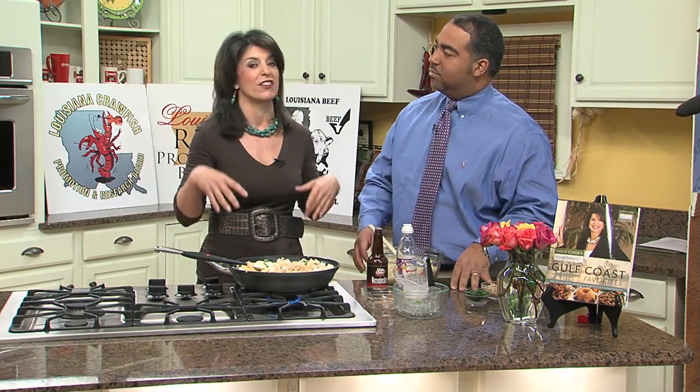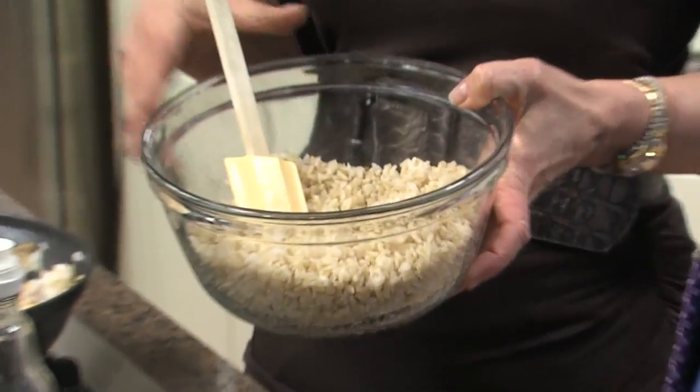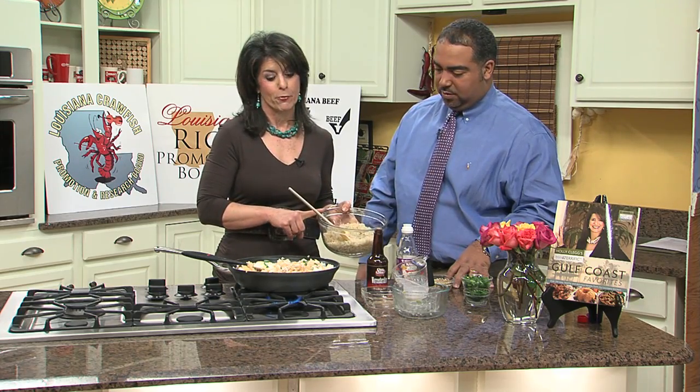Now, if you have leftover rice, sometimes you don't know what to do with it. Sometimes I make extra rice so I have leftovers. So this is a little lagniappe right here. I want to show you how easy it is to turn leftover rice into just a sizzling side. Now, this is brown rice. There are different varieties of rice, and what people don't realize, there's 3.5 grams of fiber to one cup of brown rice versus less than one gram for regular rice. So this is an easy transition to make.